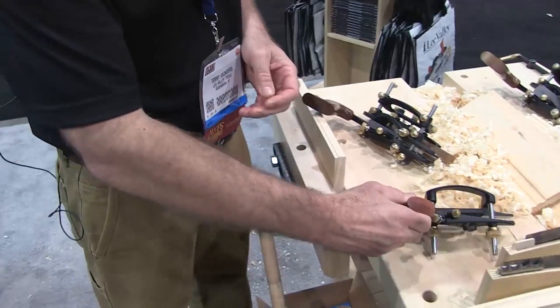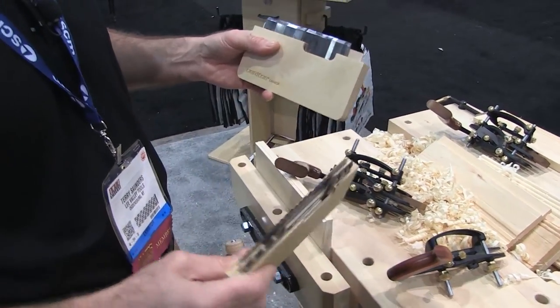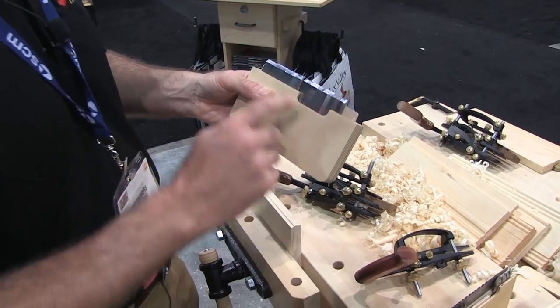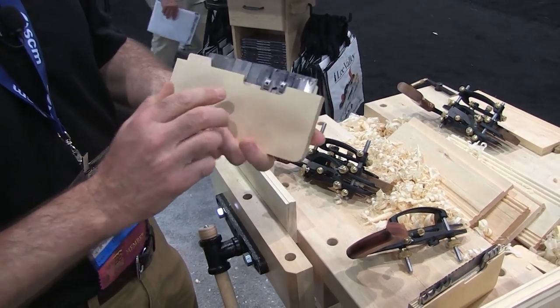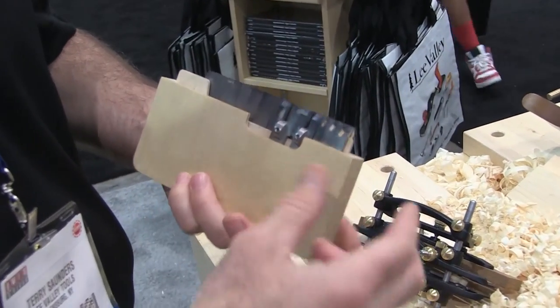It comes with a rather large selection of blades. You can see these two boxes. Half of these blades — all the blades you see here — the grooving blades, the tongue and groove, and the small beading blades are actually shared with the small plow plane. They can be used in either plane.